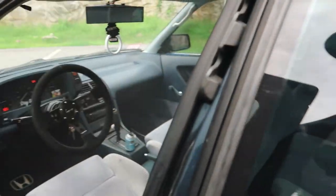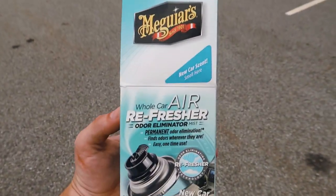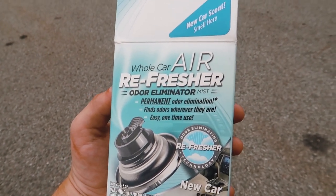I kind of thought it stopped spraying but nope — still going. Just be patient. The can is small so it runs out pretty quickly, but the main focus is to have the air recycling so that even after the can's depleted, it's still circulating all that fresh air through the car. I did the new car scent — it's the McGuire's Whole Car Air Refresher, Odor Eliminating Mist, permanent odor elimination. I'll have the link in the description. They're pretty cheap, and if it works as well as everybody says, it's well worth it.